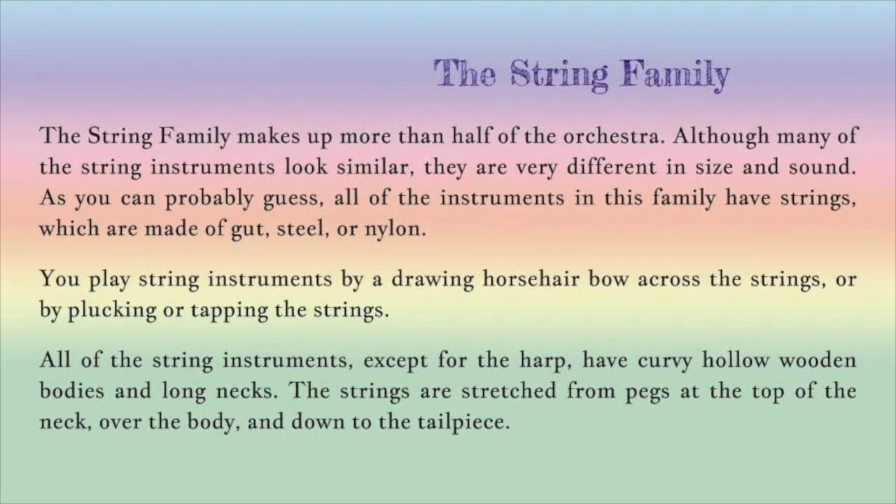The string family makes up more than half of the orchestra. Although many of the string instruments look similar, they are very different in size and sound. As you can probably guess from the name, all of the instruments in this family have strings, which are made of gut, steel or nylon. You play string instruments by drawing a horsehair bow across the strings or by plucking or tapping the strings.